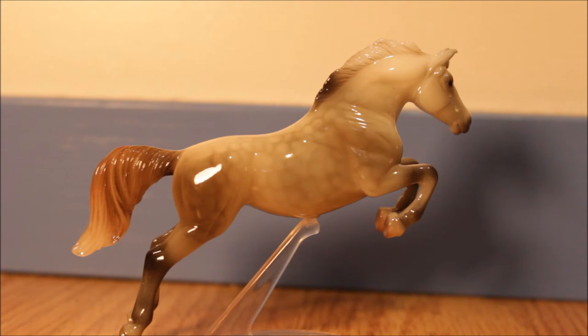You can still kind of see that there's quite a difference in dappling on each side. On this side, the dapples are smaller and they're slightly darker than on the other side. I'll probably put a comparison on the screen of each of the sides so you guys can see how the dapples are different.